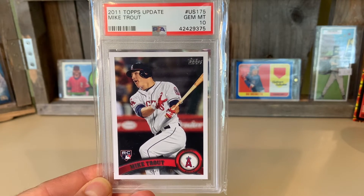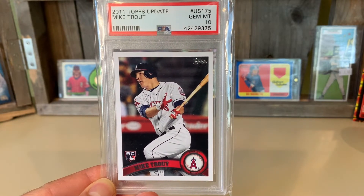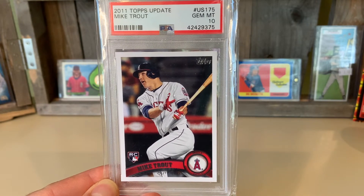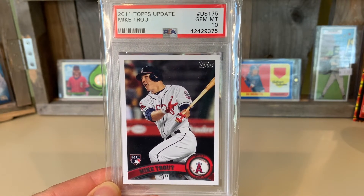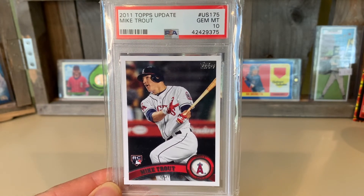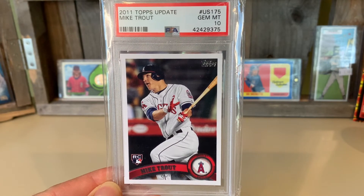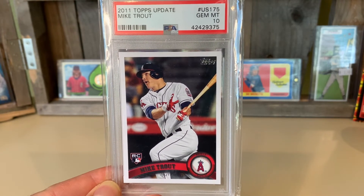Here it is — 2011 Topps Update Mike Trout Gem Mint 10, going for more than $3,000. It's crazy. I know this may go up higher, but who knows how long that's going to last. I think there's kind of a bubble going on here.